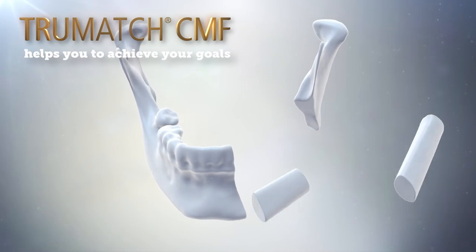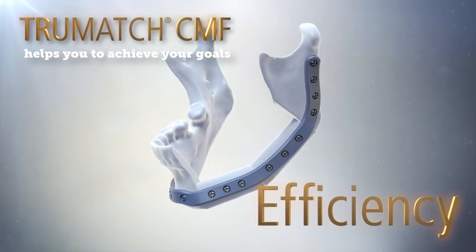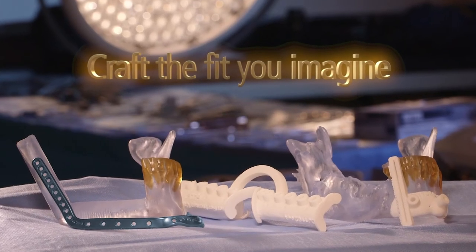TrueMatch CMF, helping surgeons achieve their goals of accuracy, efficiency, and patient benefit. The patient-specific plate for mandible — now you can craft the fit you imagined.